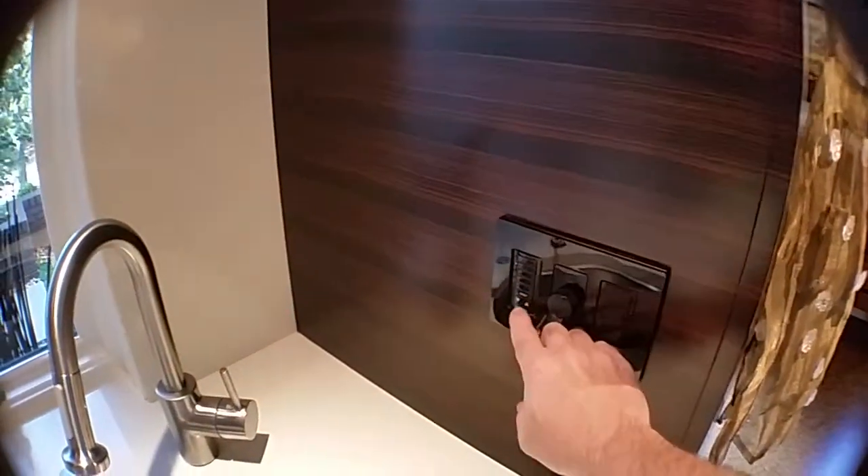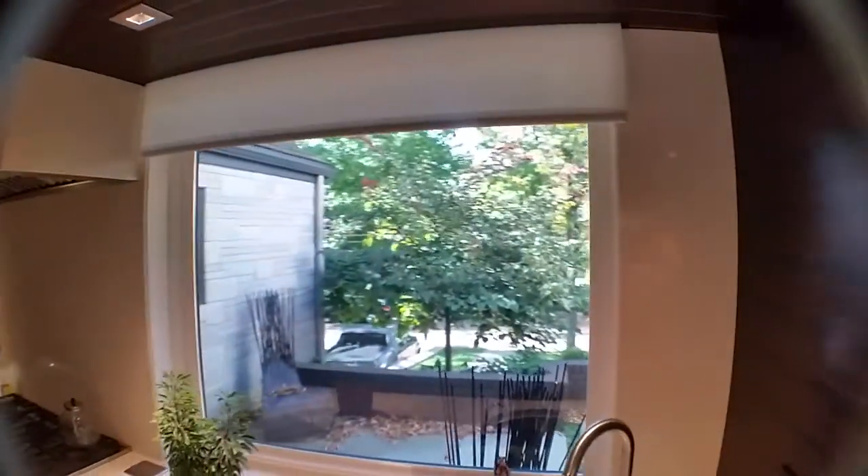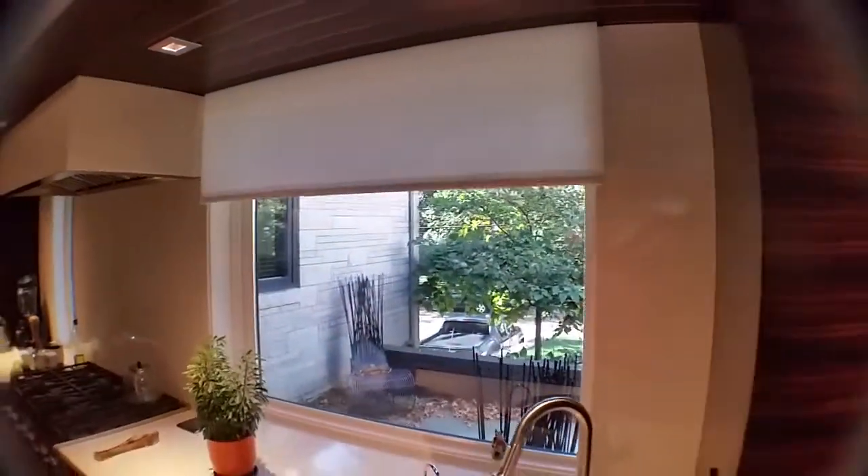This kitchen renovation required a shade that would minimize the intense afternoon sun. We ended up choosing a 3% solar screen, which tremendously decreased the glare and heat transmission.